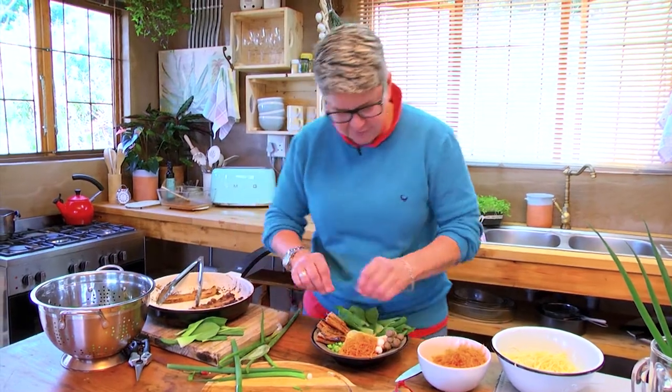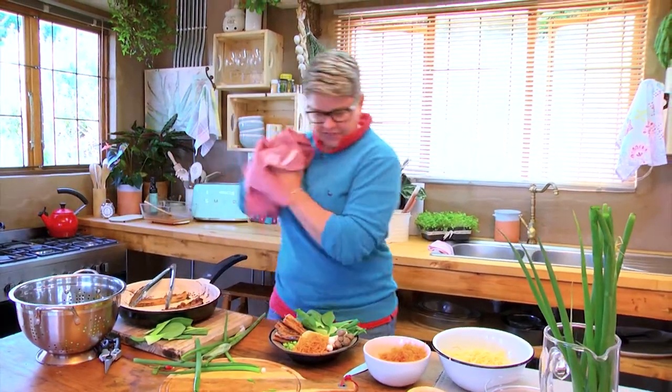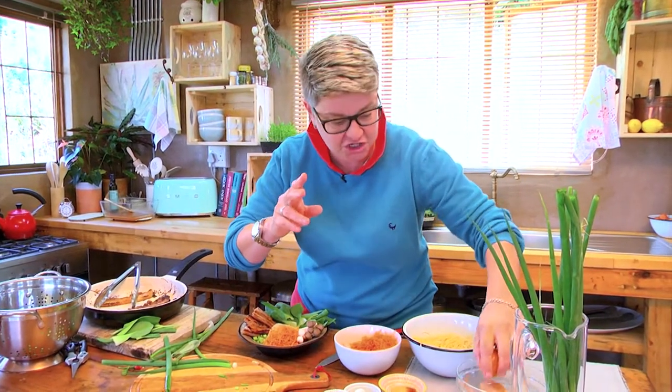Yummy, yummy! Last bit — we've got a yummy egg. The egg has been boiled for five minutes so it's still kind of soft.